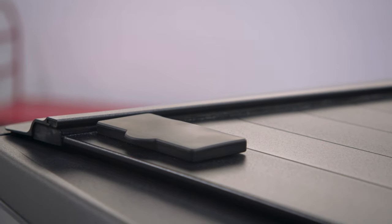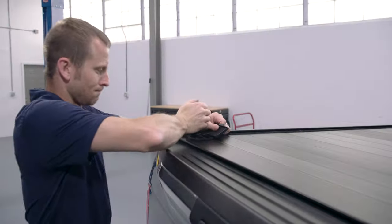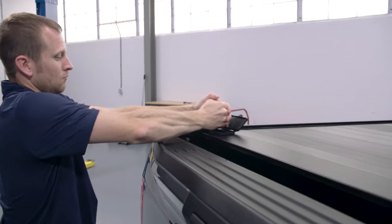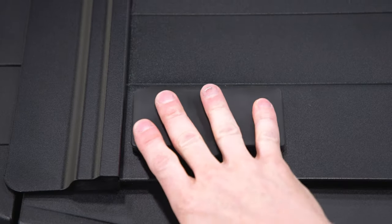To operate, open the lock cover and press the button at the center of the latch to pop open the handle. To latch and lock the cover, push firmly down on the end of the lock handle. Insert the key and turn until it is locked.